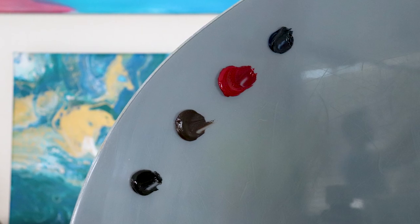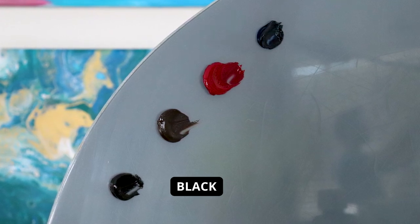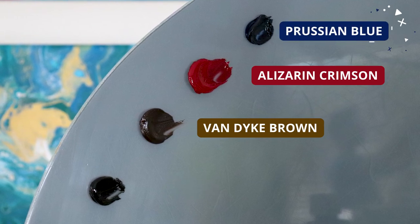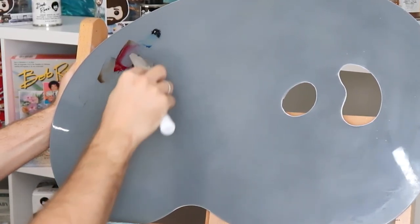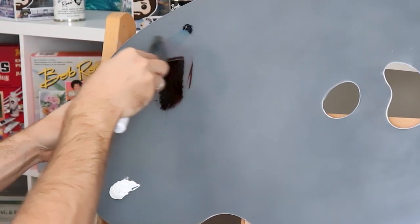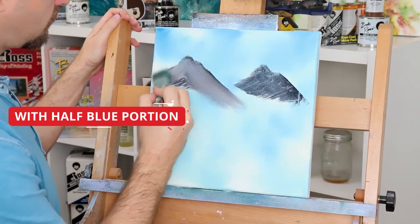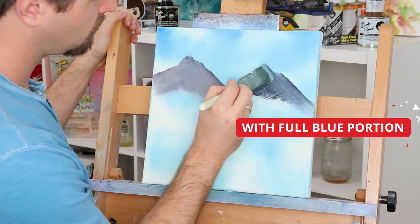We're going to use the same exact colors — any version of black (ivory, midnight, basic black), plus Alizarin Crimson, Van Dyke Brown, and Prussian Blue. However, when we take these all in equal proportions, we're actually going to half the portion of Prussian Blue. When you mix colors together to make a mountain mixture, make sure it is thoroughly mixed — you don't want it too marbled, because we want the same consistency when we put the color on our mountain.